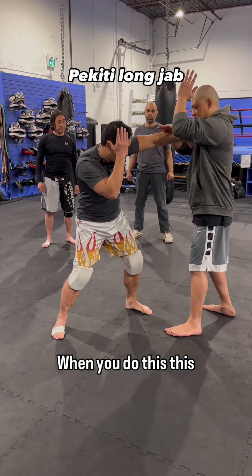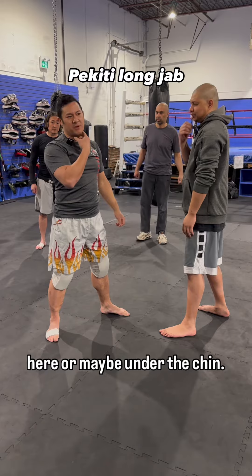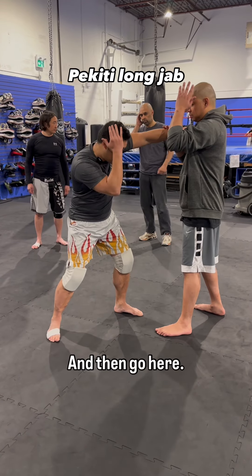One, two, here. When you do this movement, we're just going to stop it here or maybe under the chin. Don't drop your hand on this one — don't go like this. Let me go here.